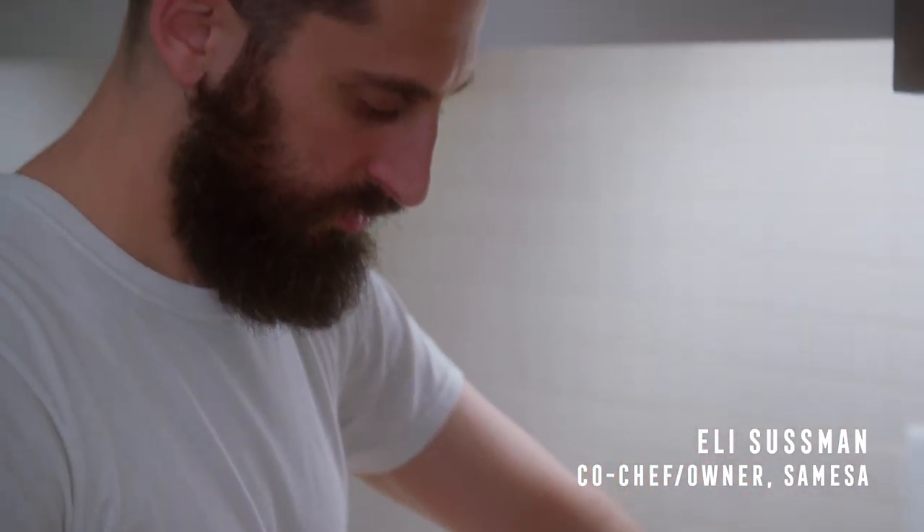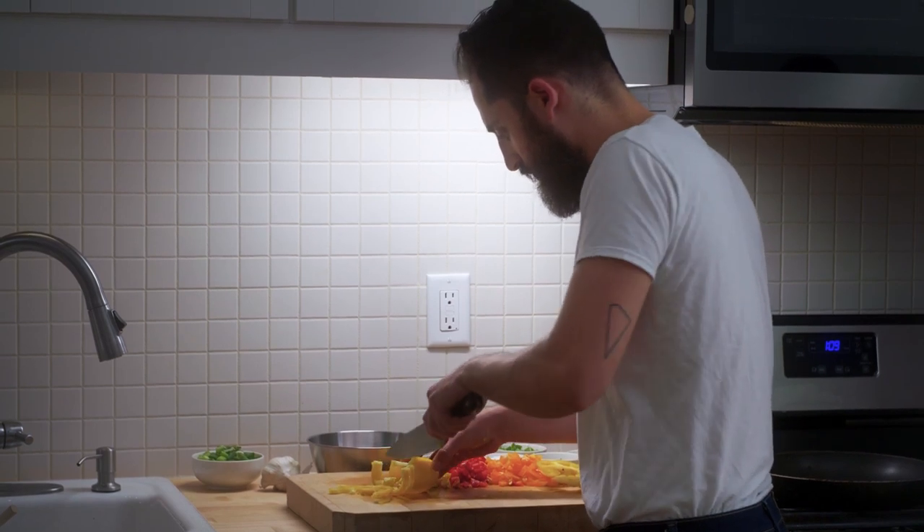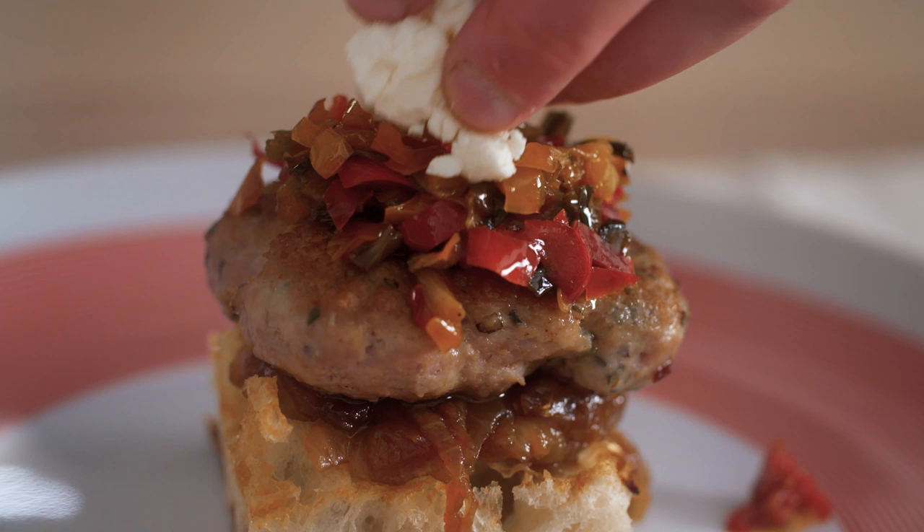My name is Eli Sussman. I'm the co-owner of Samisa Restaurant. It's a Mediterranean restaurant where we serve cuisine influenced by what we ate growing up.